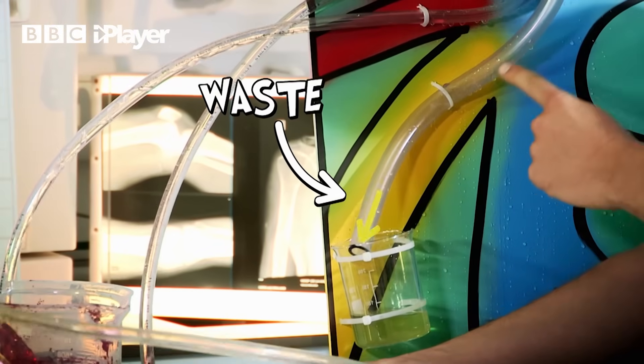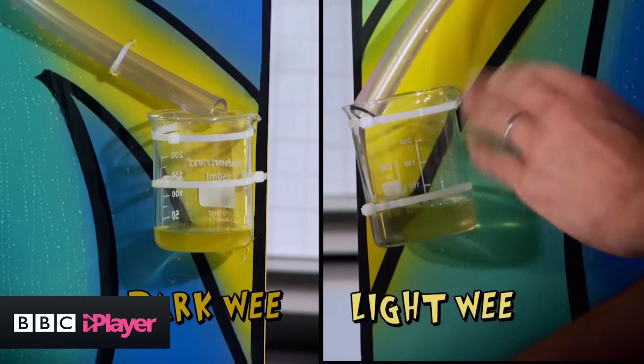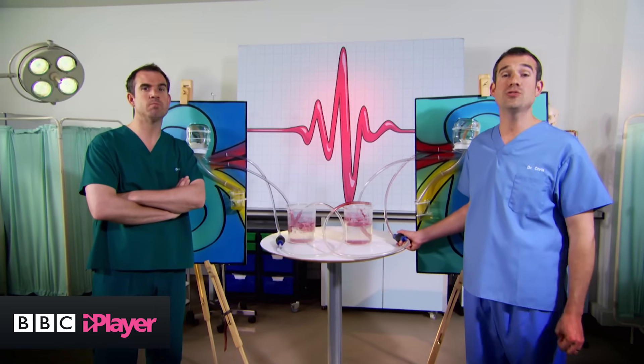Everything else — the waste — comes out here, out of the ureter and into the bladder. Chris notices his urine is darker. That's because I gave him the dehydrated kidney, to show what happens if you don't drink enough water. If your wee is dark in color, it's a reliable sign your body isn't getting enough water. Being dehydrated is not good for you. Light-colored wee, like on my nicely working kidney, is a sign that you're well hydrated.